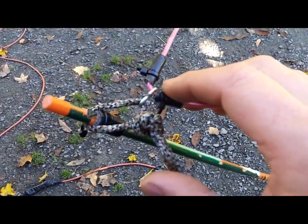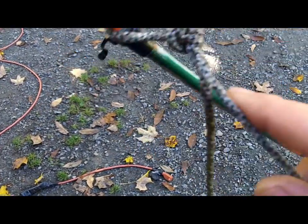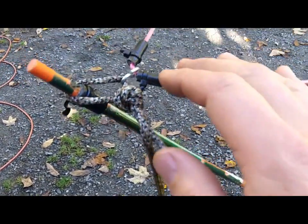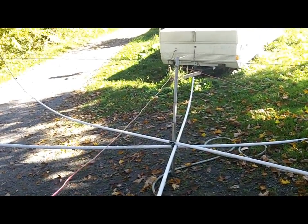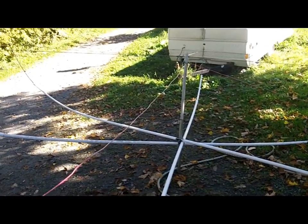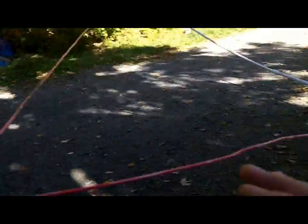Otherwise the geometry will end up all screwed up. Very simple — what I did was leave the center post right there. The wire and the paracord stays attached at the center post, the feed point, the reflector, and the driver.